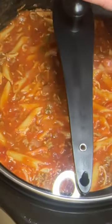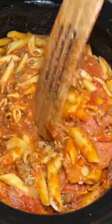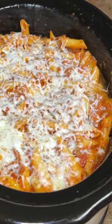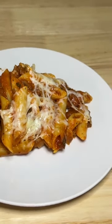Put the lid on and let that cook on low for about three to four hours. Once it's done, give it a good stir and then add a little bit more mozzarella to the top. Put the lid back on and let it cook until your cheese is melted. This is so good, y'all.